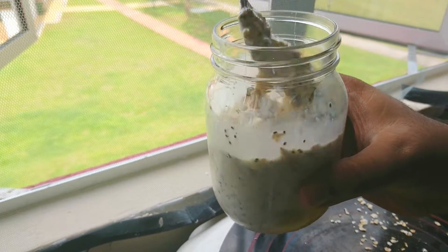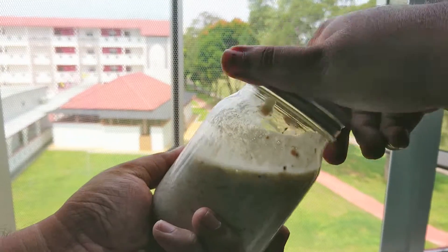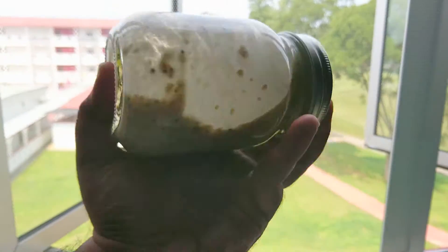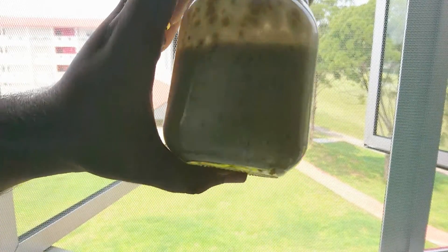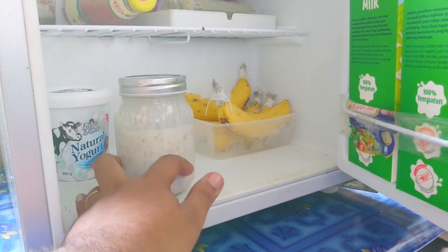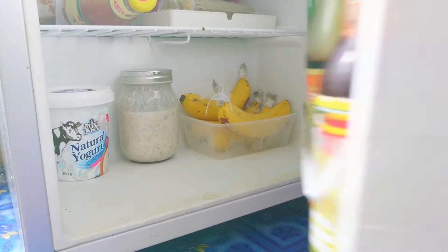Otherwise, what's the point, right? Now, close the lid and shake things up a bit, especially for the sake of the bananas. There you go. Now you're going to want to let it sit in the fridge overnight, and tomorrow morning you will wake up to be a happy person.